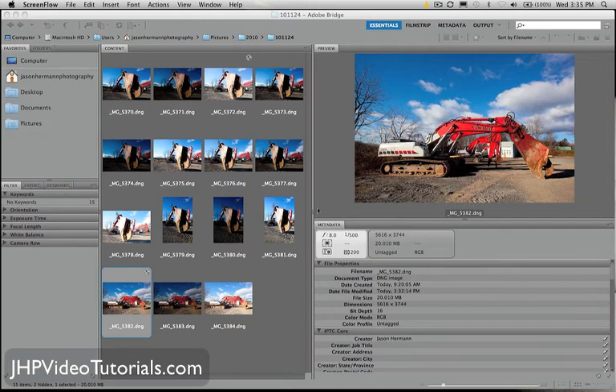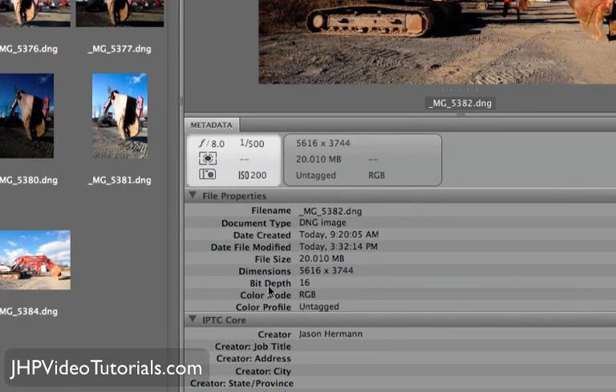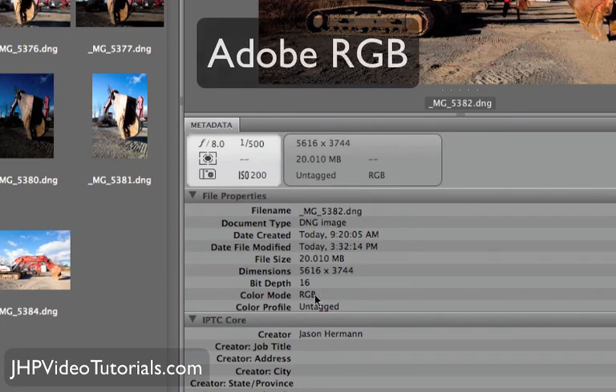We're going to start here in Bridge first, because I wanted to show you a couple of options here in the metadata. This way, when we go into Photoshop, you'll understand why we're setting the settings the way we are. Notice here, on my particular camera — the 5D Mark II — the bit depth is 16 and the color mode is RGB. I actually have that color mode setting changed to Adobe RGB in my camera.